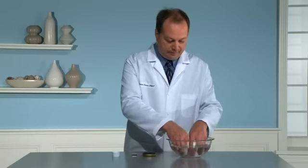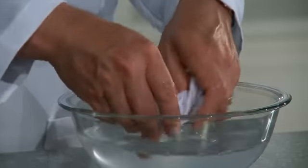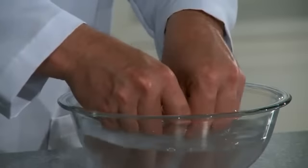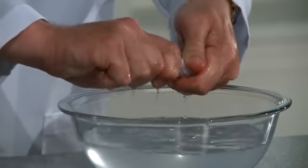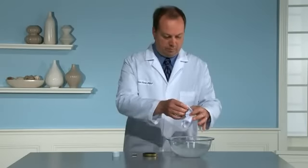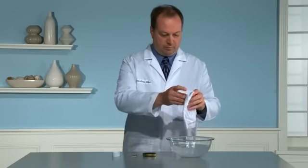Next, dip the handkerchief into a bowl of warm water and agitate it thoroughly for approximately one minute. Now, lift the handkerchief from the water and wring it out. Open the handkerchief to show that the stain has disappeared.